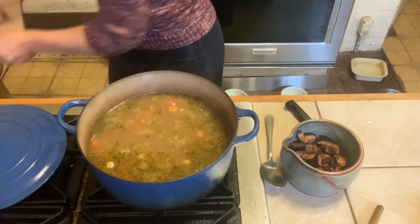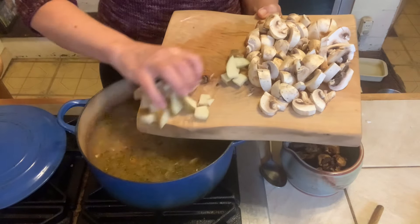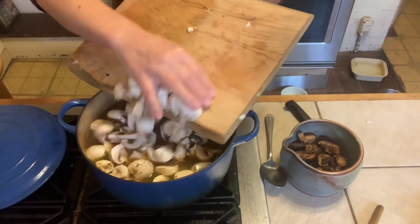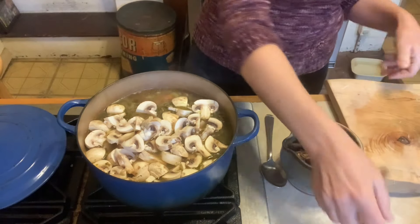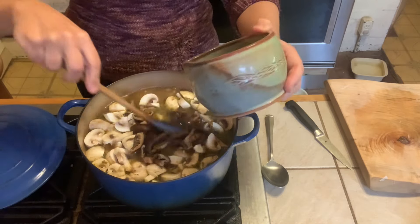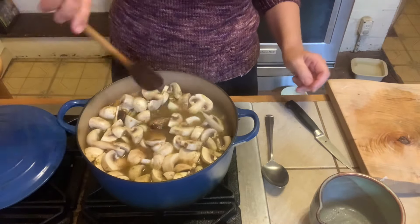At this point I'm going to add in the potatoes and the fresh mushrooms — oh look at that pot filling up! And I'm also going to add in the shiitakes. That's going to be a nice big, huge, wonderful soup.